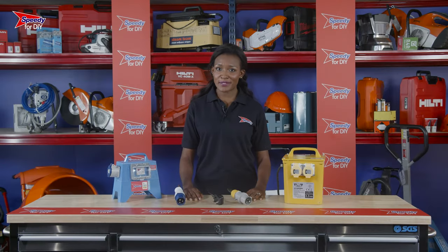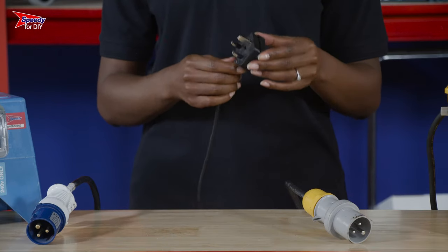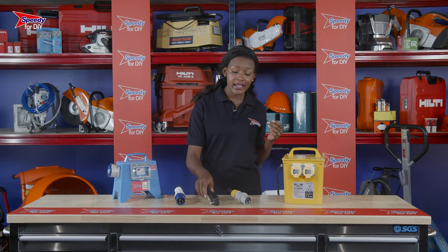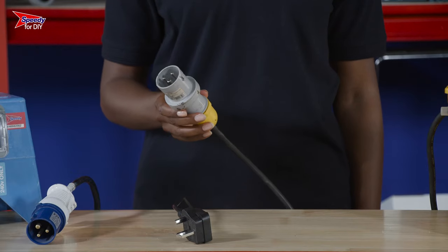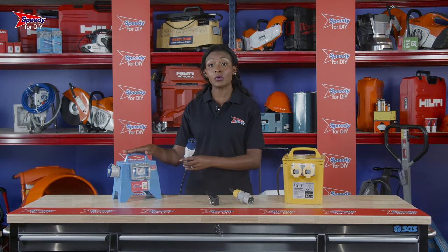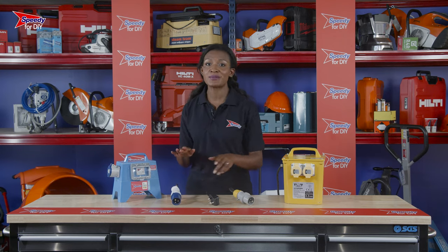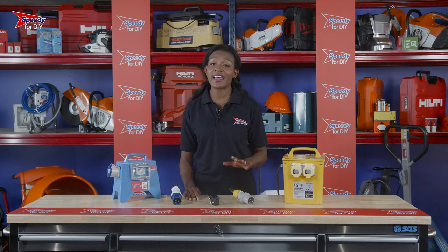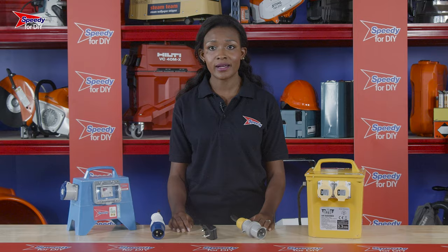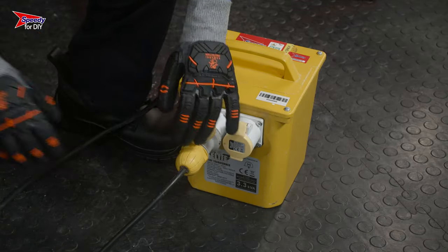Any mains powered equipment you hire from Speedy can come with one of three different types of plug: a UK standard domestic plug that can be plugged directly into any household socket, a yellow 110 volt plug that will require a transformer, or a blue 240 volt plug that will require an RCD unit. Whatever you require, your Speedy service centre will provide you with everything you need. No matter the shape or size of your transformer or RCD, plugging it in is the same — simply lift the flap and push in the plug.